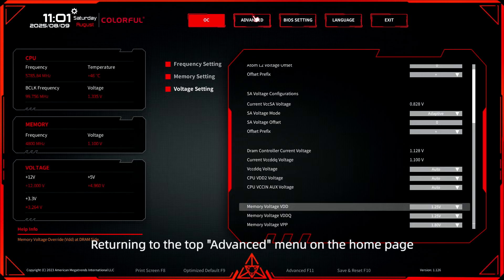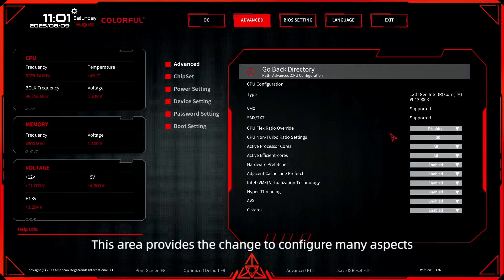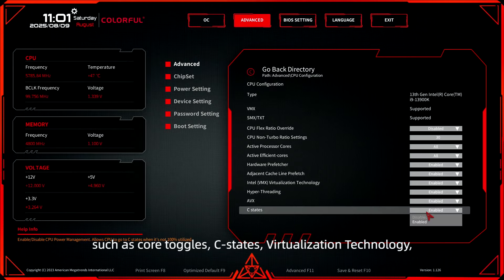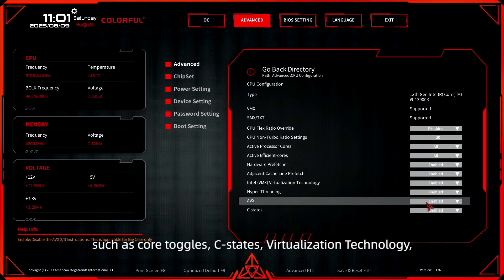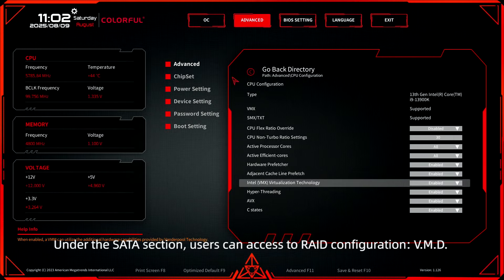Returning to the top advanced menu on the homepage, you can access the CPU configuration. This area provides the chance to configure many aspects, such as core toggles, C states, virtualization technology, AVX, and other advanced functionalities.